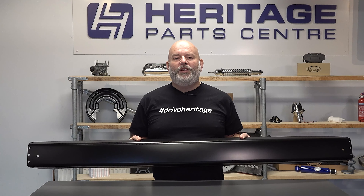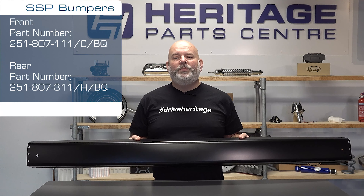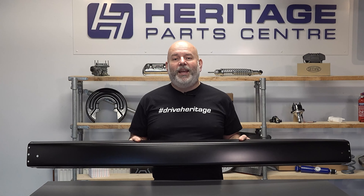With these vehicles being over 30 years old, the part most prone to getting damaged has always been the front and rear bumpers. And until now, the only option would have been to remove the bumper, repair it, give it a lick of paint and then refit it again.